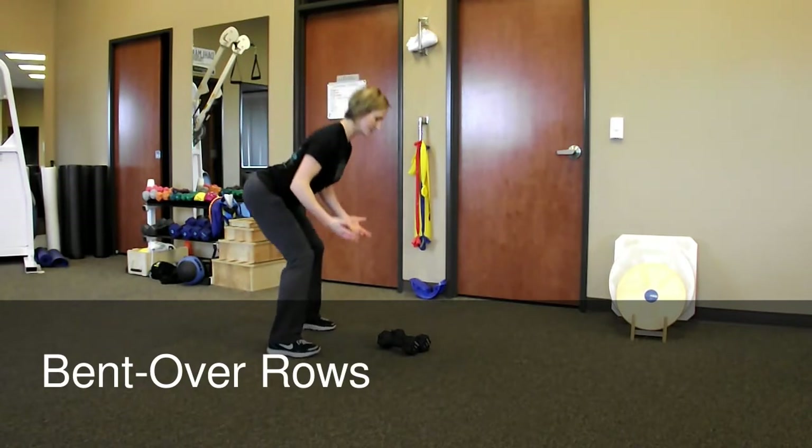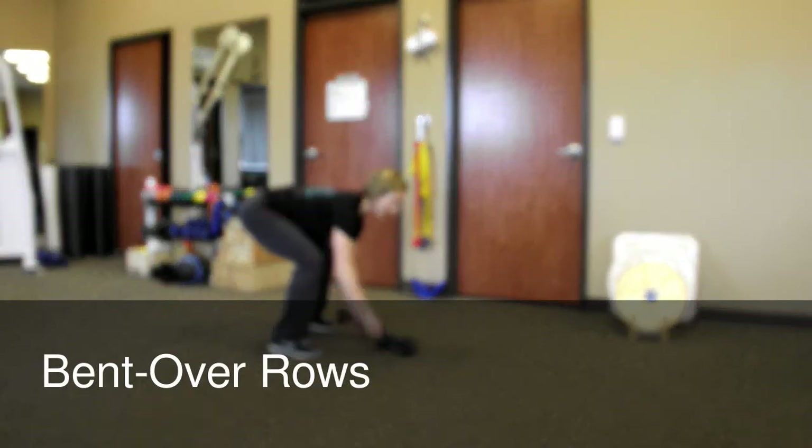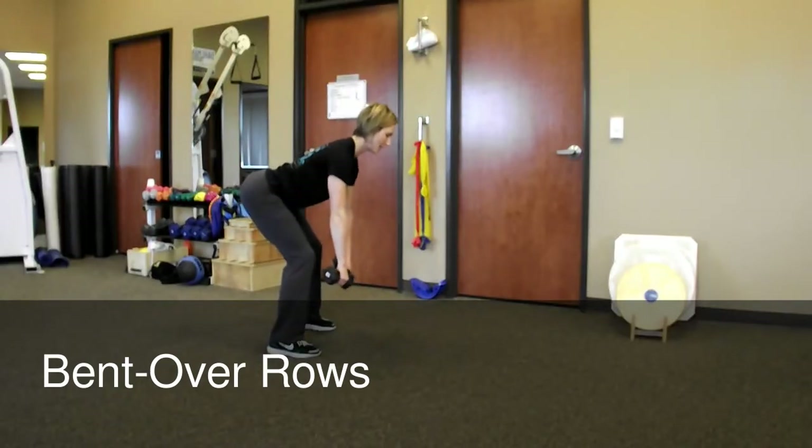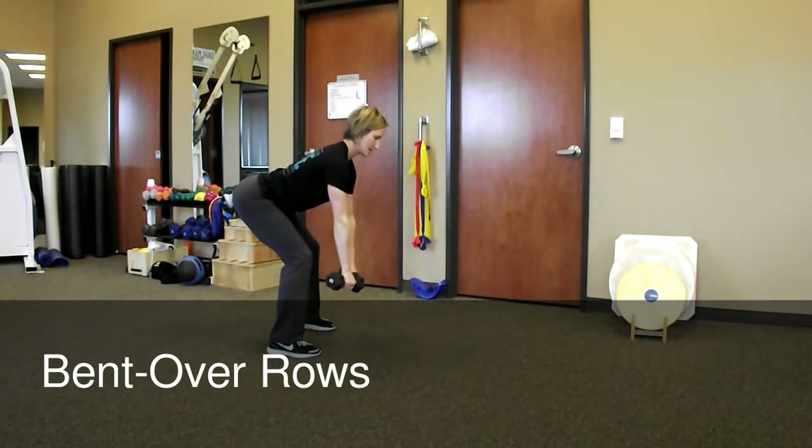You're going to begin in a bent over position, feet are flat, weight is back in your hips. You're going to grab the dumbbells, nice flat back, you're just going to pull straight up off the floor, elbows go back behind you and back down.